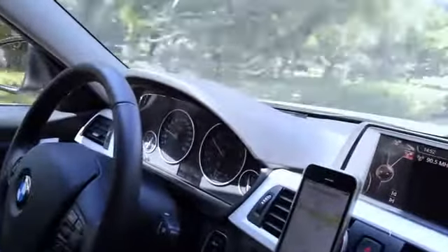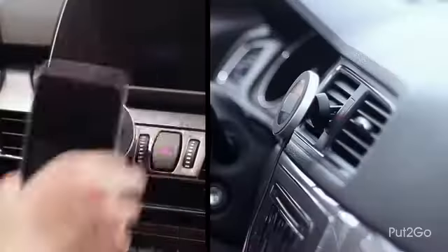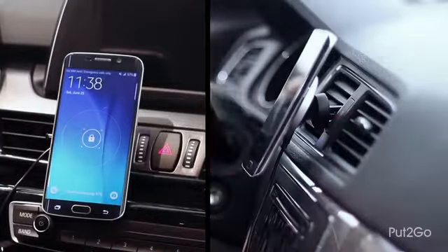Put2Go works with all phones that have built-in Qi Power technology. For other smartphones, we have a very thin and convenient adapter.